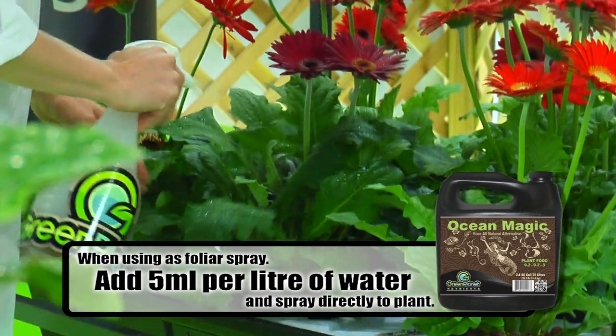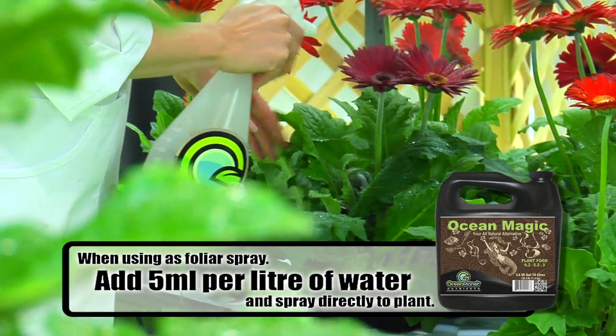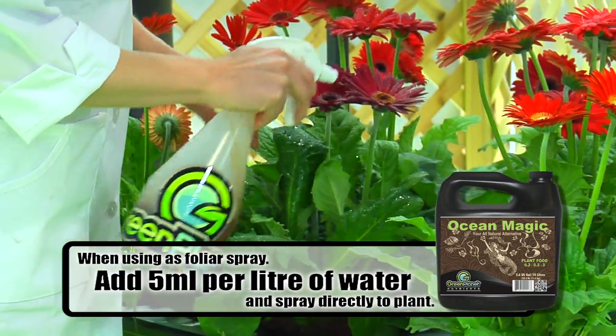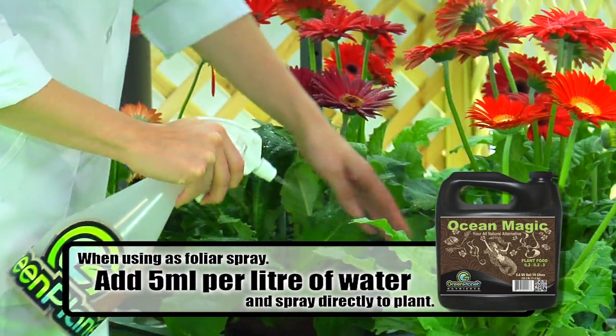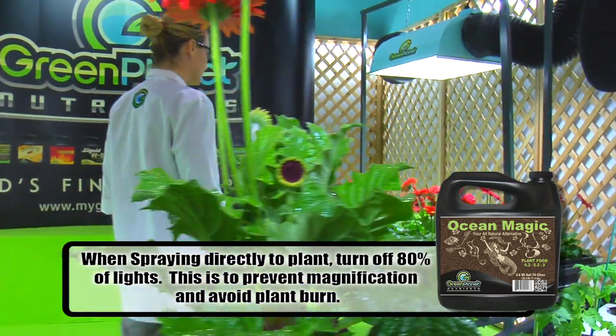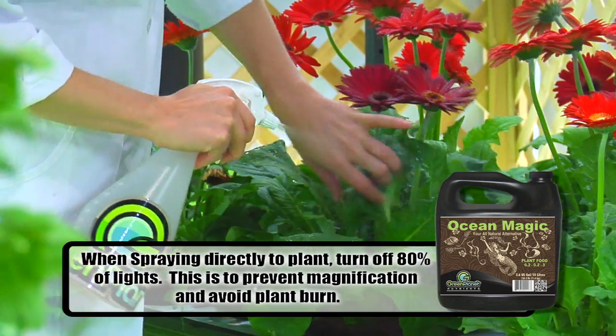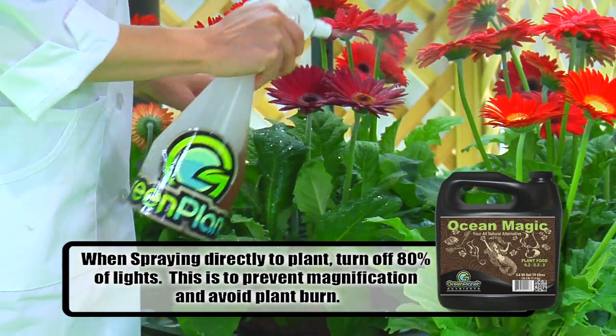Ocean Magic is a spray suitable for foliar application at a rate of 5 millilitres per litre of water. Spray your plants thoroughly once per week. Industry standard dictates to spray when the lights are off; we at Green Planet recommend spraying with 80% of the light source off.